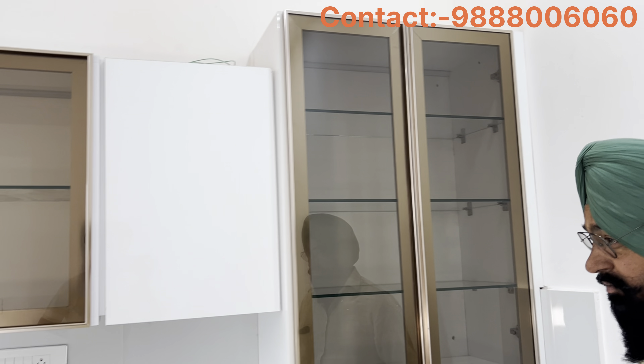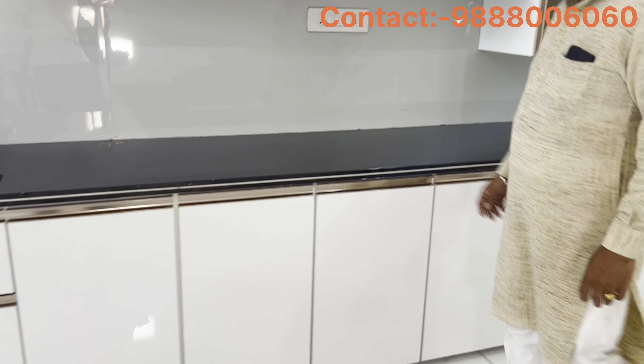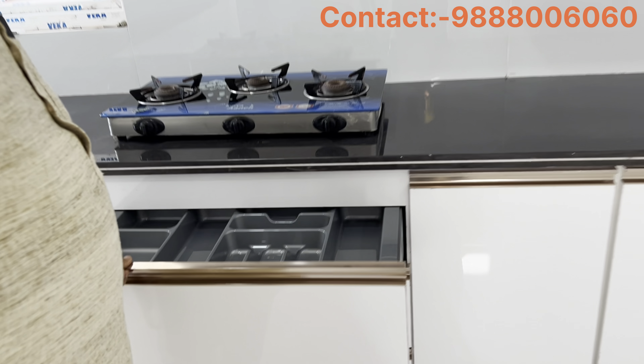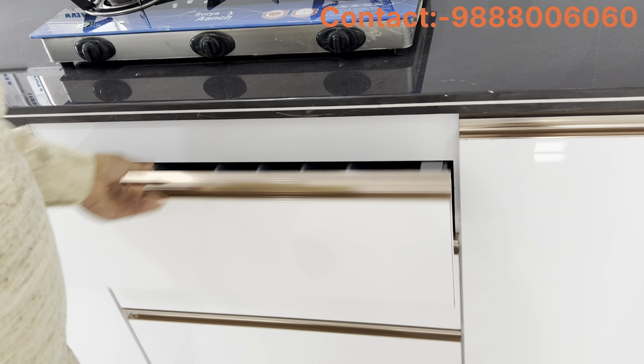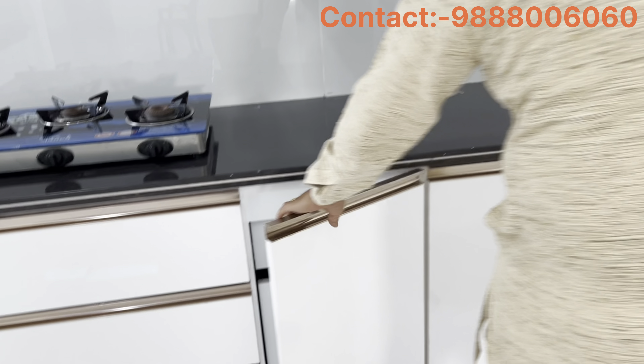I've been making a little bit of a pantry, and I've been making a lot of the pantry. You can use the white trail.